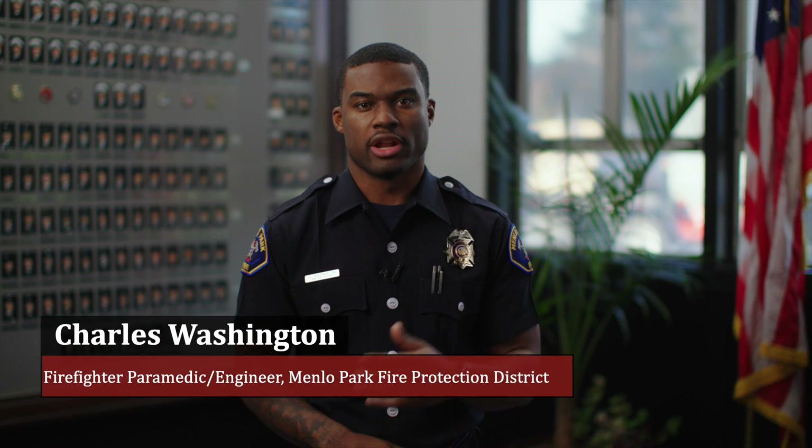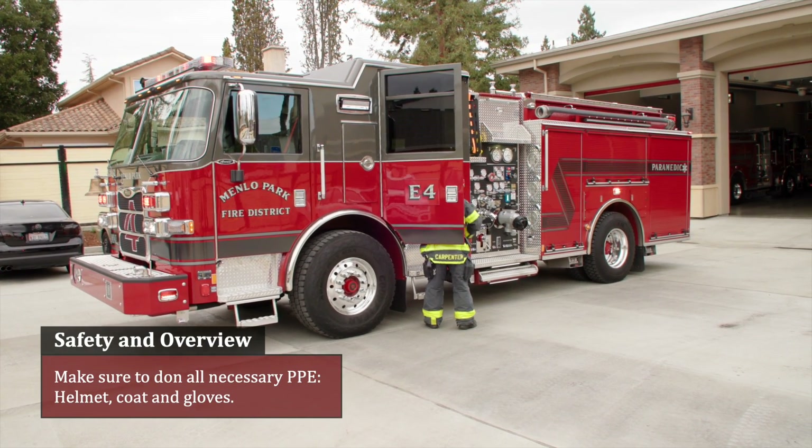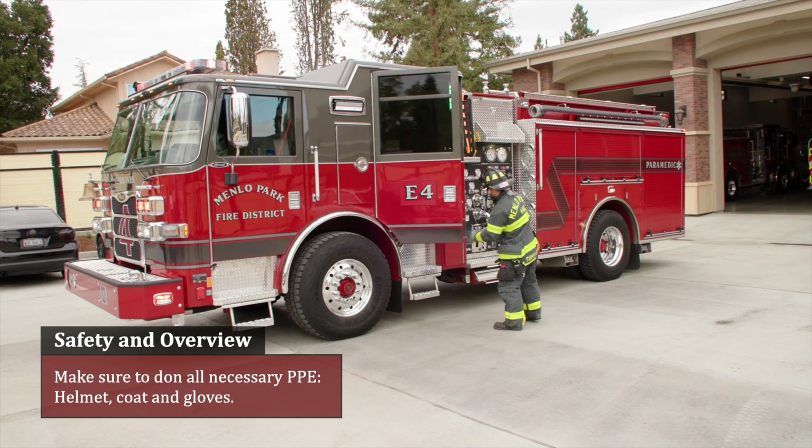A thorough rear check should have been completed prior to the incident to ensure the rig is in a state of operational readiness. Make sure to don all necessary PPE: helmet, coat, and gloves.